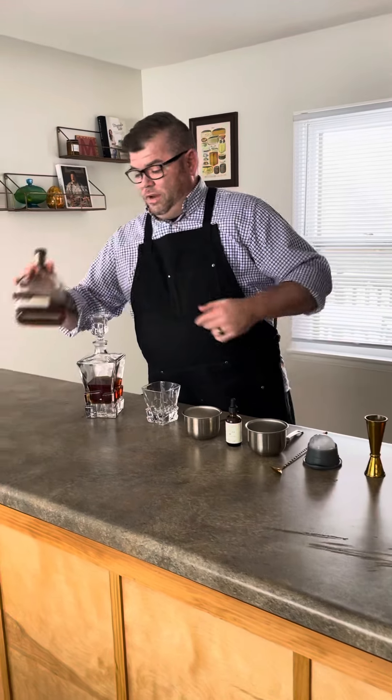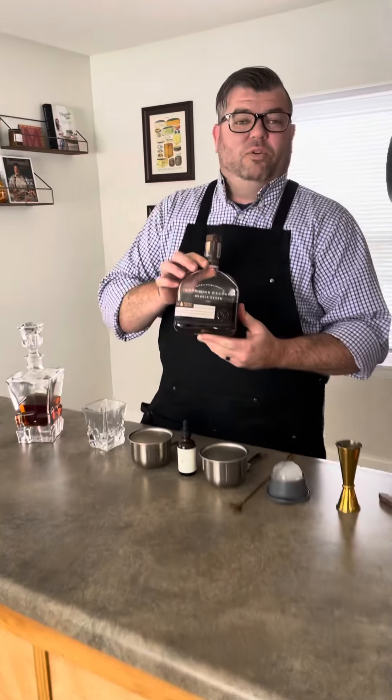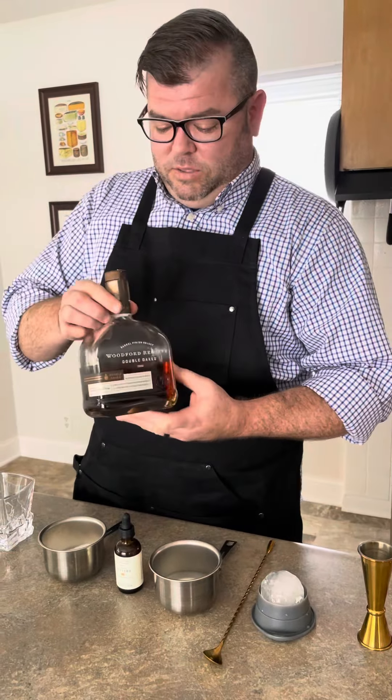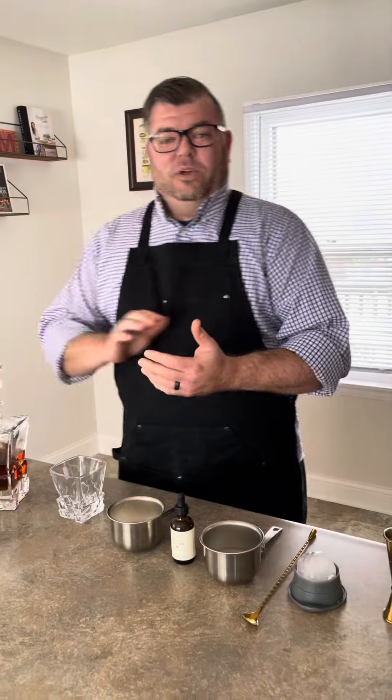This is made with a nice bourbon — this is actually a very high quality bourbon, Woodford Reserve. This one's actually been double oaked, so it's got some beautiful notes to it. It's actually a very easy drink to make.